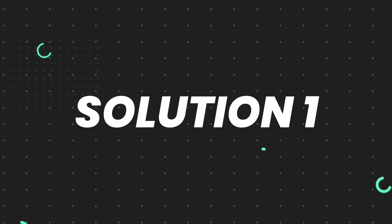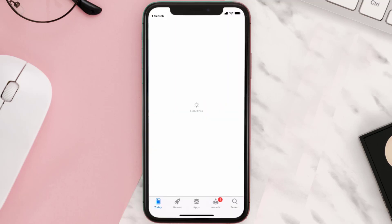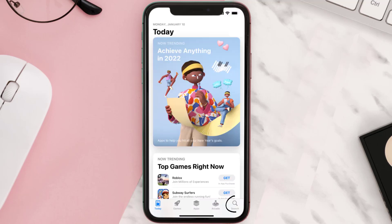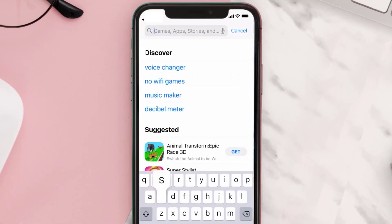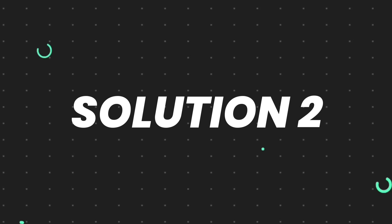First of all, you need to make sure you're running the latest version of the app. Open up the App Store on your device and then tap on the search icon in the bottom right corner. Then search for the ReliaCard app, and if you see the update button right next to the app name, simply tap on it to make sure you're running the latest version of the app.